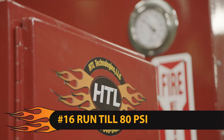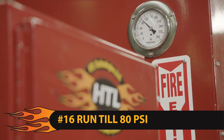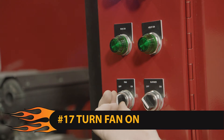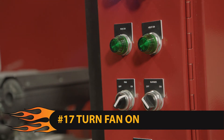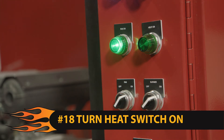Step 16: let the machine run until the tank pressure gauge reaches a minimum of 80 psi. Step 17: turn the fan selector switch to on. The green light above the switch should be on. Step 18: turn the heat selector switch to on. The green light should come on in a few seconds.